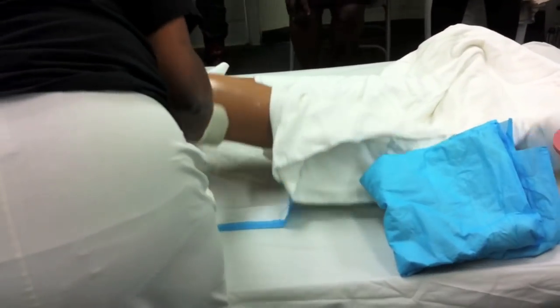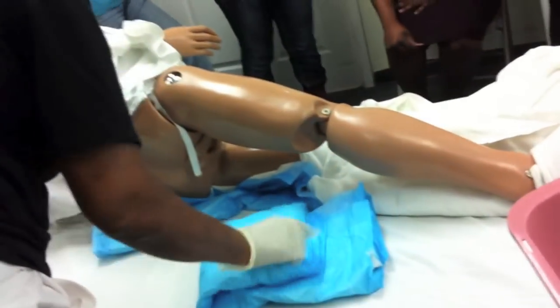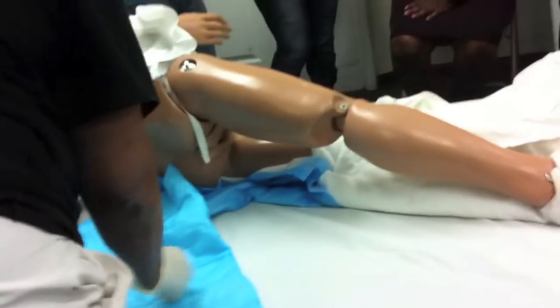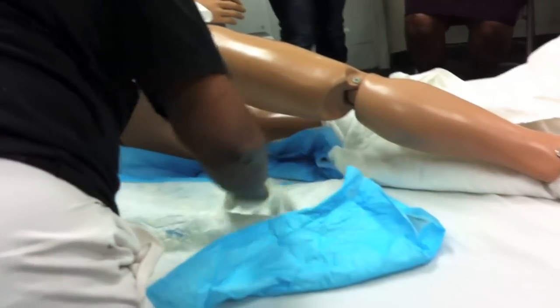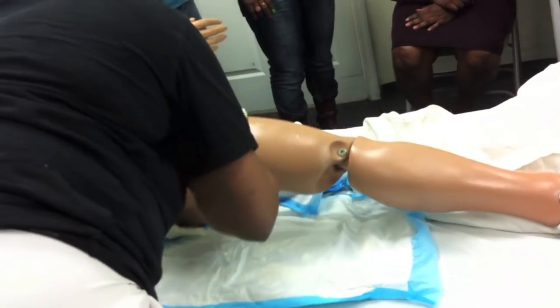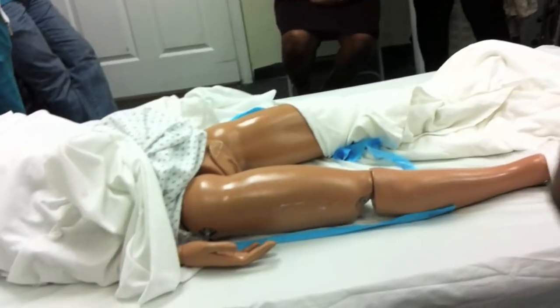Mrs. Smith, I'm turning you. Do it like this and put the other one long ways with the white part up. The examiner holds the mannequin for you. You bring the mannequin back, take out the soiled one. Let me get a clean garbage bag.